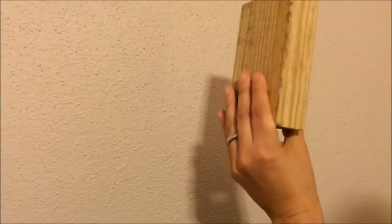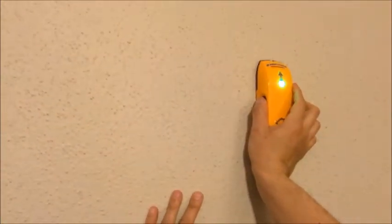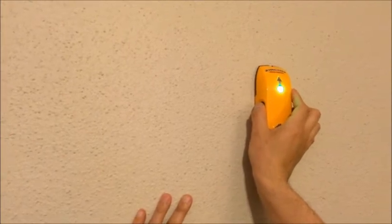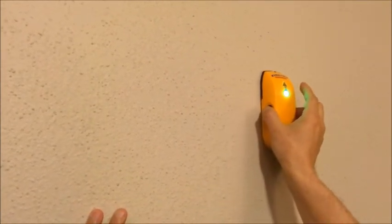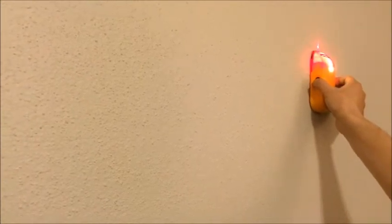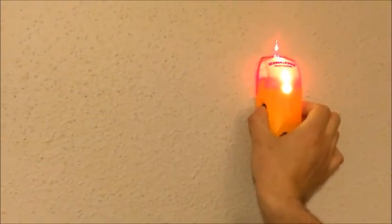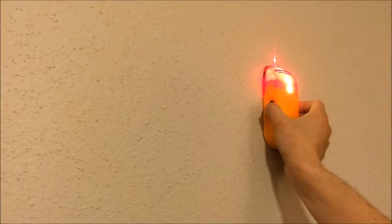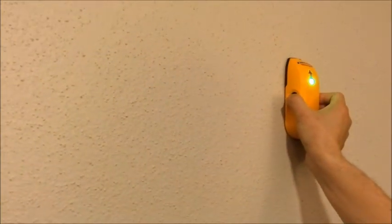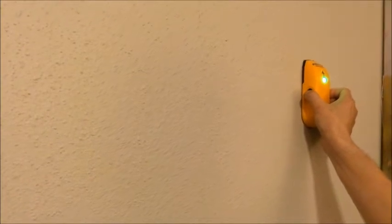I've got a block here so we know exactly how it would look on the other side of the sheetrock. Now it's ready — I'm going to try to find it. There it is! That's one edge right there — see how it lights up. And there's another edge right there.